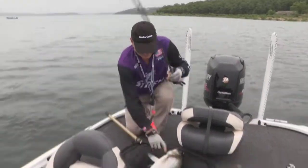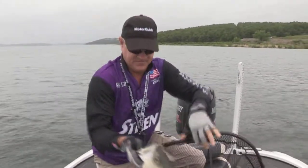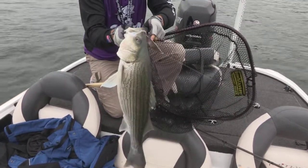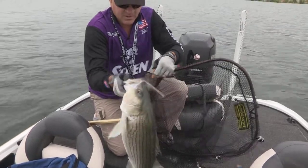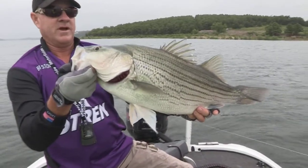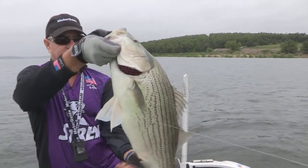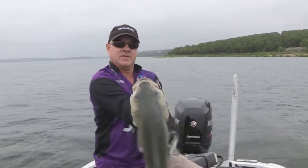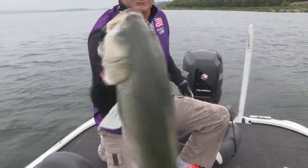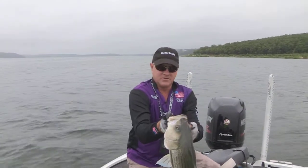Got him — all right, that's a big one, look at this! That's a good start to the day right there. Get him out of the net here and we'll give you a good look at him. Skiatook Lake is loaded with these big hybrids like this. That's probably an eight or nine pound fish — might be pushing double digits. You can see my big spoon hanging out of his lip right there. I'll talk to you about some of the baits later on as well.